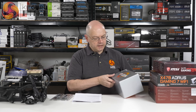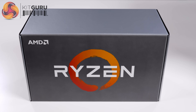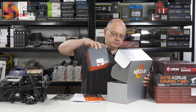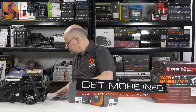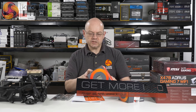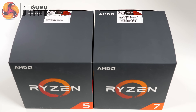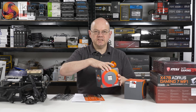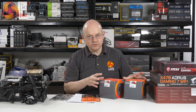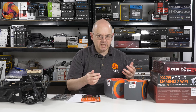We also got this box here which has a couple of CPUs inside, and they are respectively the Ryzen 5 2600X and the Ryzen 7 2700X. The 2600X is essentially the replacement for the 1600X, and the 2700X is essentially the replacement for the 1700X.